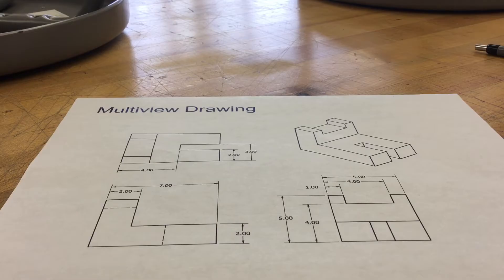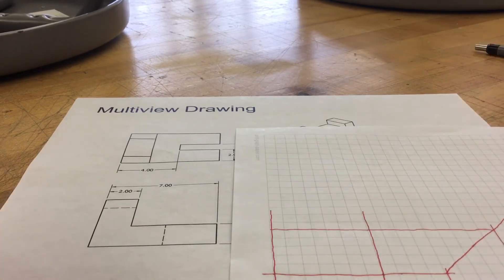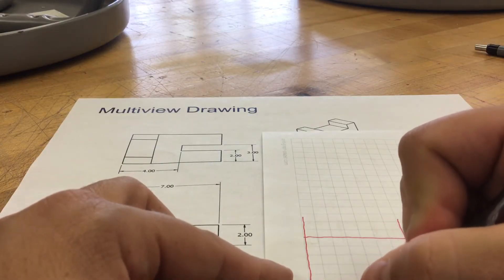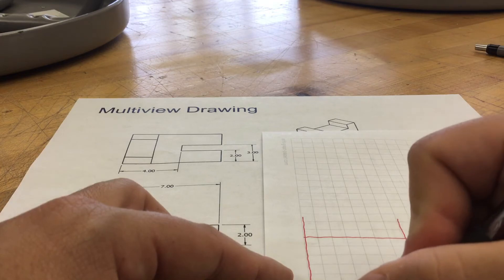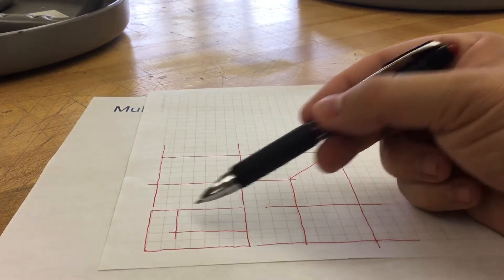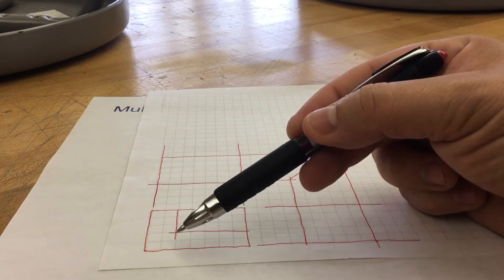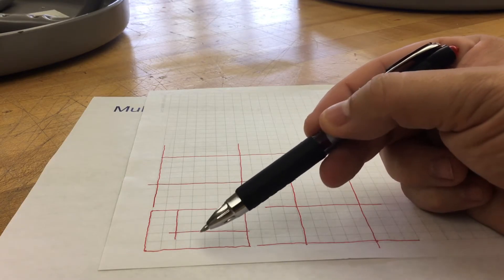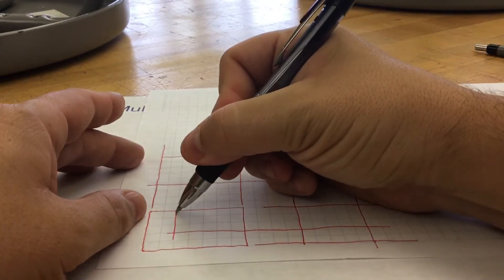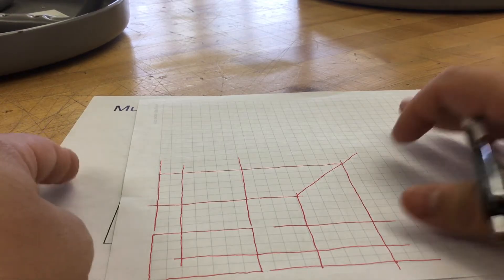Let's start with our front view. Our front view has an L. So if I want to draw that L in, the drawing tells me to come over two blocks and come up two blocks. So I'm going to go over two, project that down, bring that up. Two and two — the L is starting to form. I went over two blocks, up two blocks, and projected those out. I know these lines will help me when I draw my top view and my right side view, so I'm going to bring those lines across and project them over.